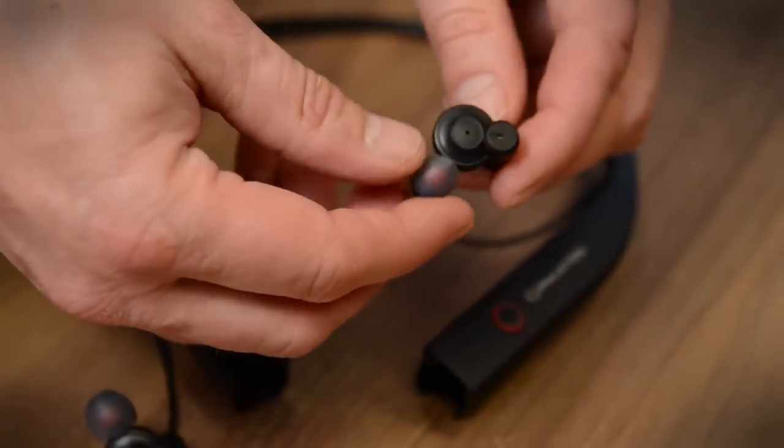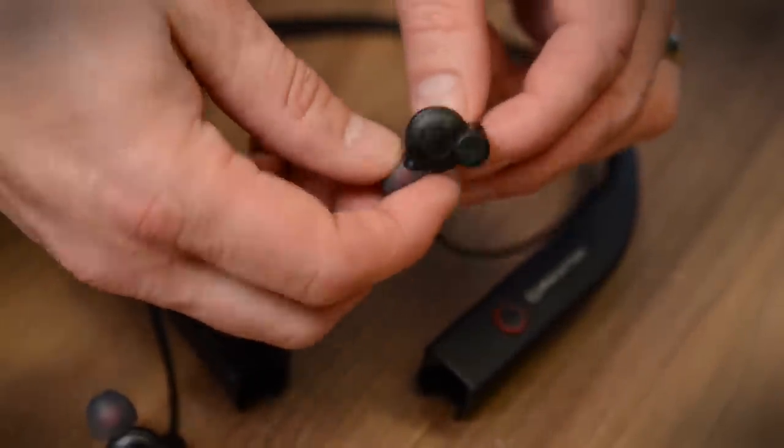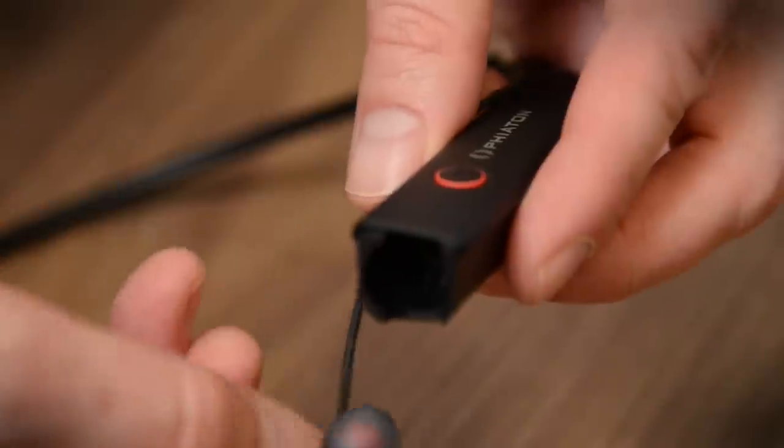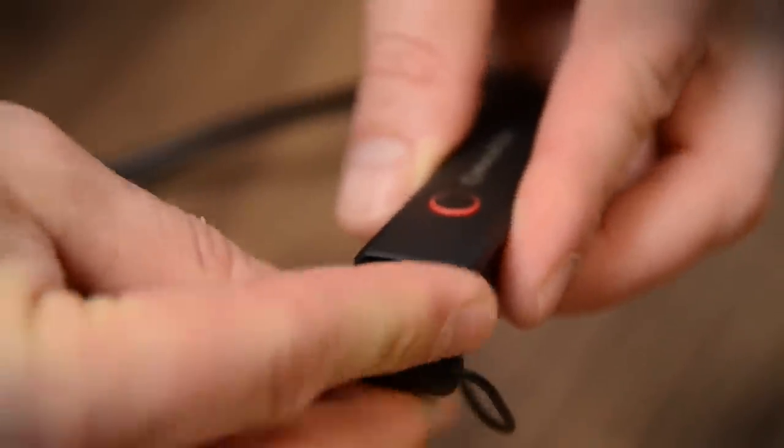First there's the earbud, which is kind of a funky shape. This little cylinder off to the side is not something I'm used to seeing, but you don't feel it when you wear it. Here's a nifty feature — you can actually store the earbuds in this little compartment here.